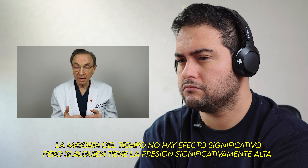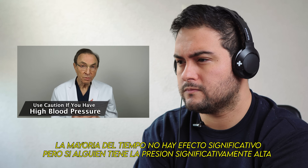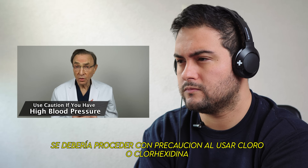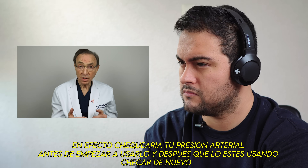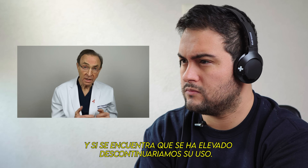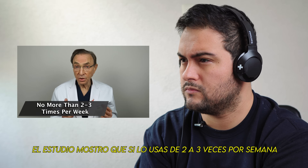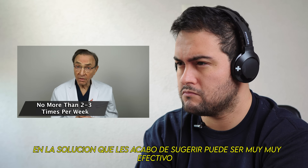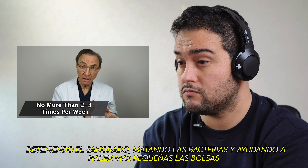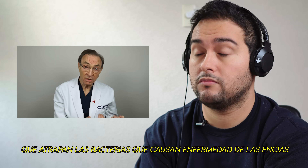Most of the time there is no significant effect, but if one has significant high blood pressure or hypertension, one should proceed with caution when using bleach or chlorhexidine. I would check your blood pressure before you start using it, and then once you start using it, check it again, and if you find it's being elevated, I would discontinue using it. Use it two to three times a week — studies show that at the dilution I suggested, it can be very effective in stopping bleeding, killing the bacteria, and helping to shrink the pockets that trap the bacteria causing gum disease.